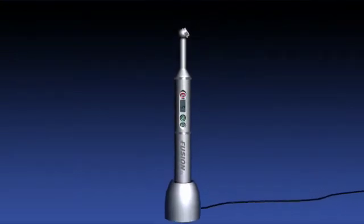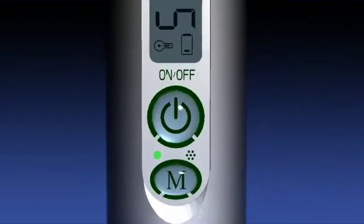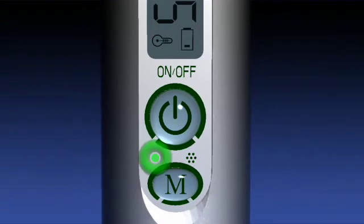Fusion uses a high capacity lithium ion battery with built-in smart recharging electronics. While charging, the smart charging indicator turns green. It remains green while charging and turns off when fully charged, at which time the battery icon displays full with 3 bars.